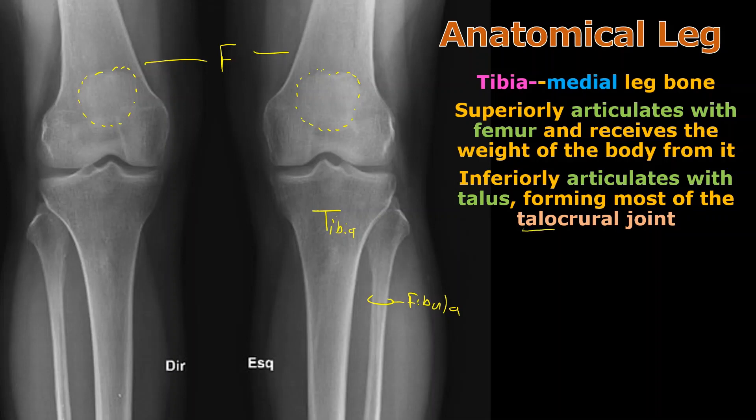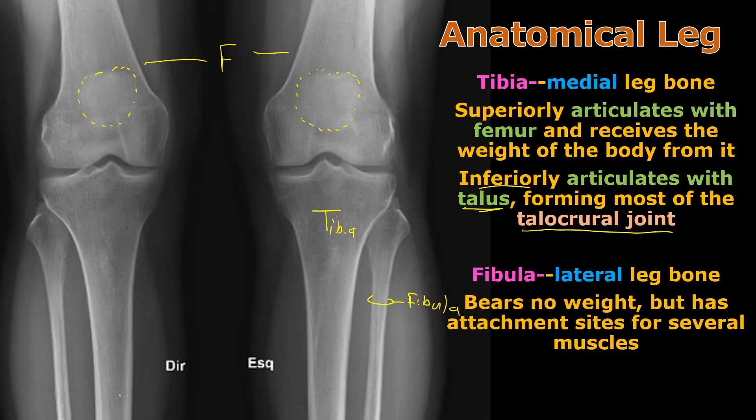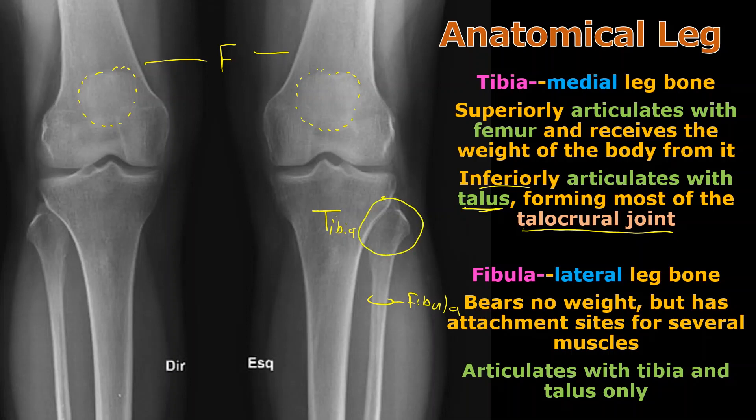The tibia forms what's called a talocrural joint when it articulates inferiorly with the talus bone, which is the very top tarsal bone. So tibia touches talus, the top tarsal — there's a fun thing to repeat five times fast. The fibula is the lateral bone. It's the skinny, wimpy bone that bears no weight in a bipedal human, but it still has some attachment sites for muscles, which we'll go over when we get to the muscle chapter. The fibula only articulates with the tibia next door to it — its head is nestled into part of the tibia — and down again at the talus level. The main thing is: fibula does not articulate with the femur, or the patella for that matter.